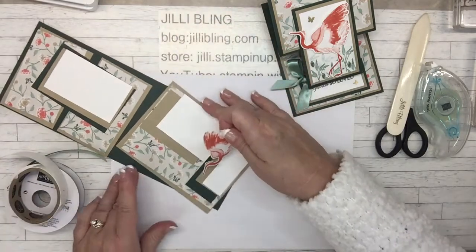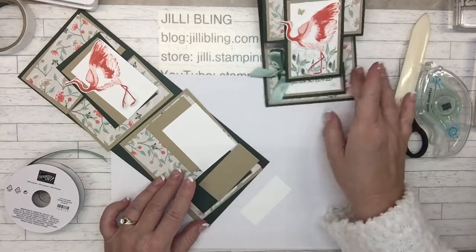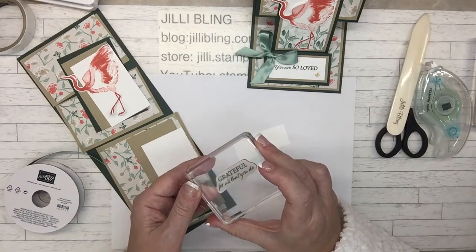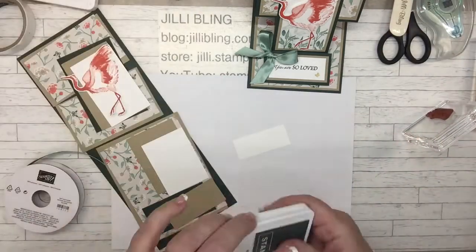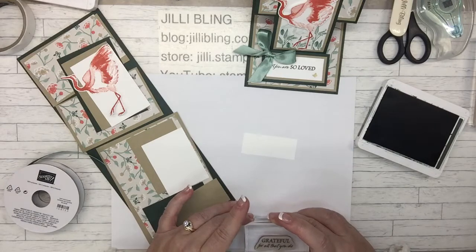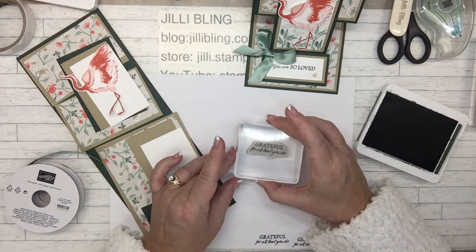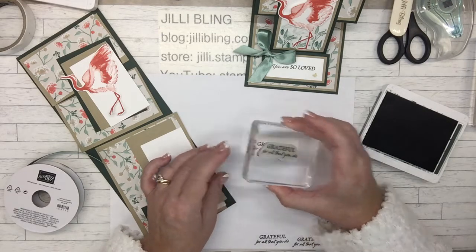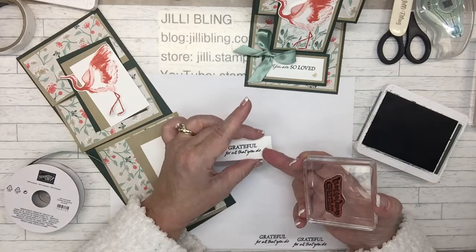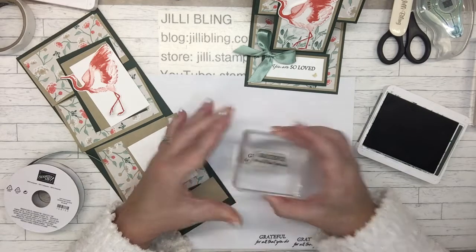So that's going to go right about on here. Glue dots to attach the bow. So let's put the sentiment on it. This one says 'you are so loved,' which is very nice. But this time let's put 'grateful for all that you do,' and that could be in Evening Evergreen. It's a little bit crooked — I'll try one more time. And the 'do' is up a little bit high. There we go.